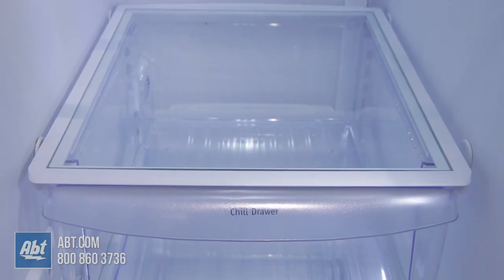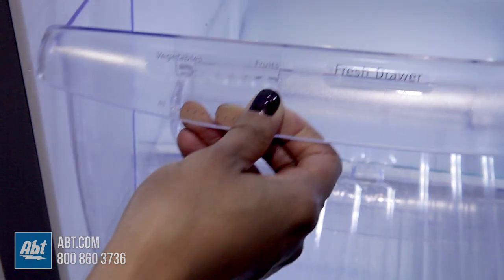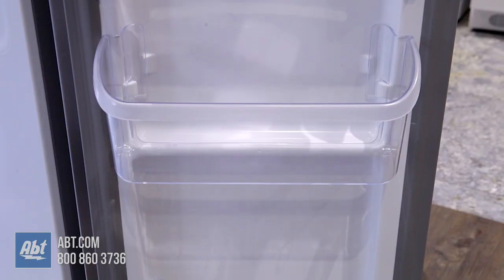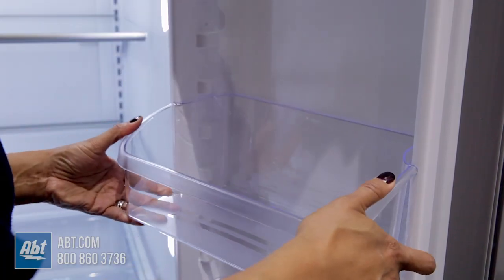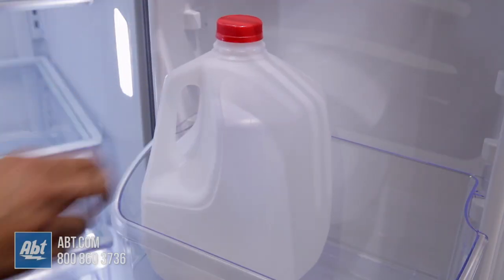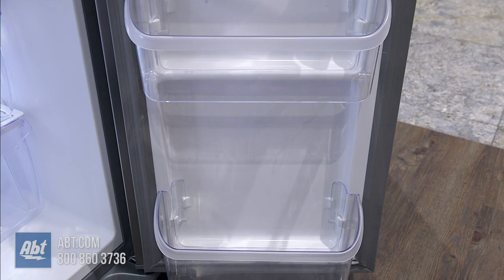Below the shelves is one temperature-controlled chill drawer and two humidity-controlled crispers. On the door are five bins. One serves as a dairy compartment. Two are fully adjustable and deep enough for gallon storage. Two are stationary. All door bins can be removed for cleaning.